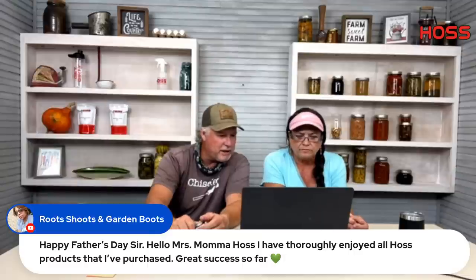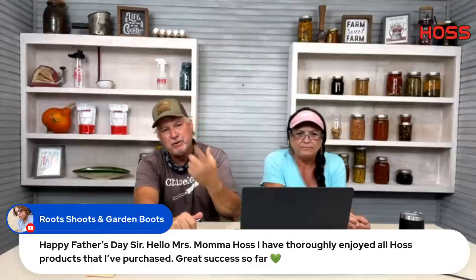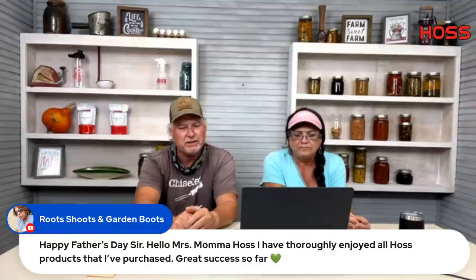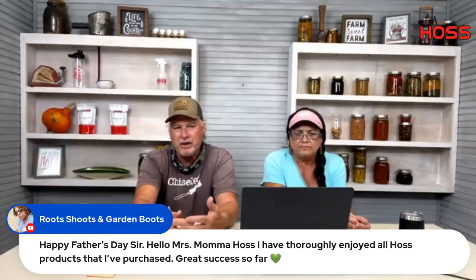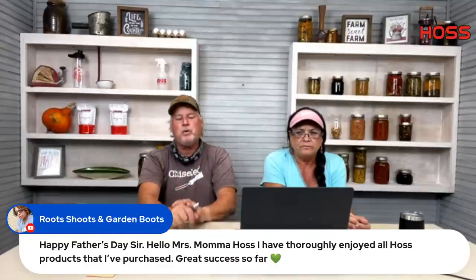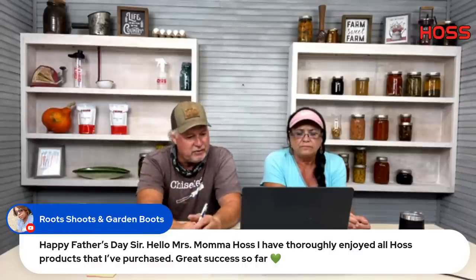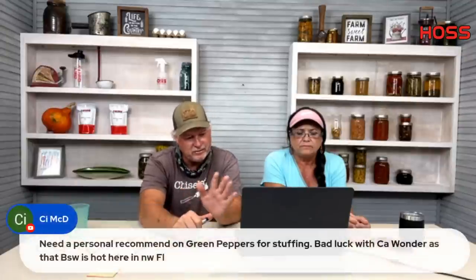Root Shoots and Garden Boots — love that name. Thank you for enjoying our Hoss products and having great success. That's what it's all about — helping you be successful. That is the core of what we do. Every product, every conversation here at Hoss Tools is centered around helping you. When we start anything new the question is always: is this going to help people?